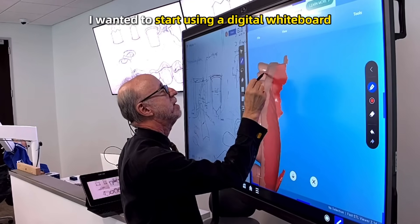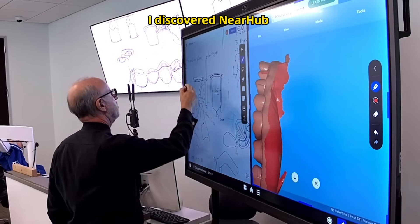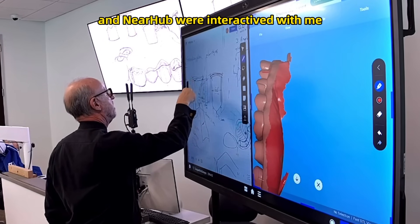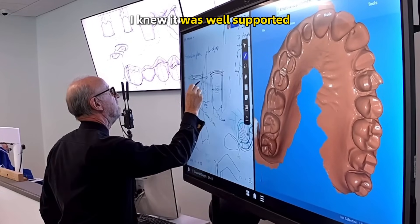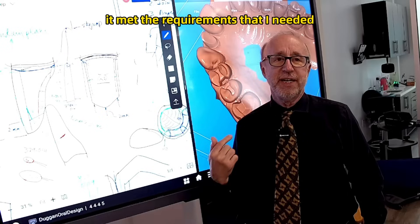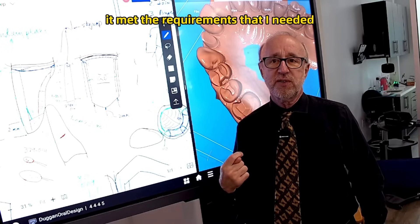I decided some time ago I wanted to start using a digital whiteboard. I discovered NearHub, and the thing I liked about NearHub is they were interactive with me. I knew it was well supported within the United States, and it met the requirements that I needed.